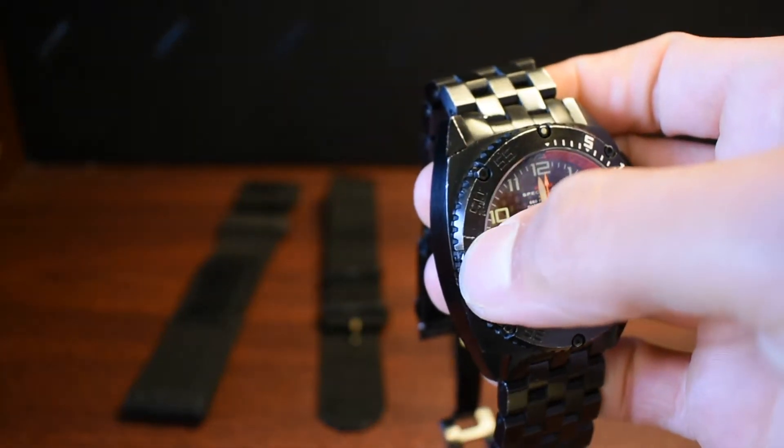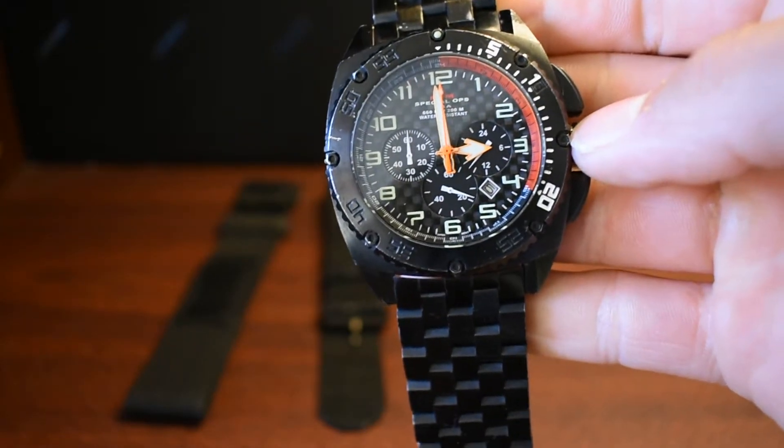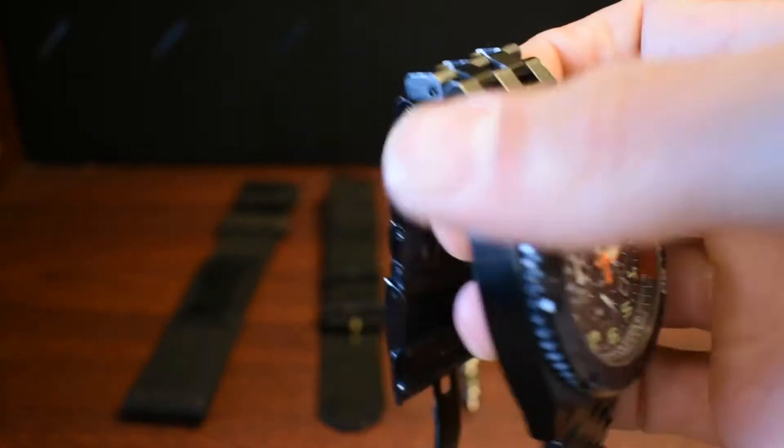I hit this on something metal, and that's pretty much the worst of it, so it's not too bad. Other than that, it's still holding up pretty nicely.